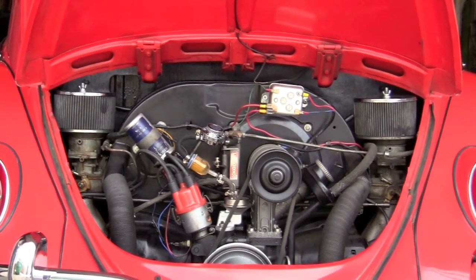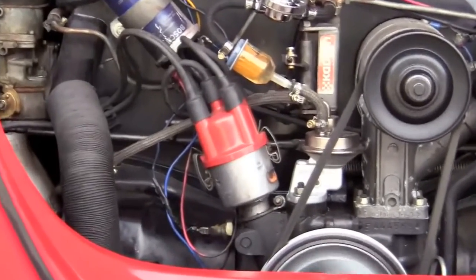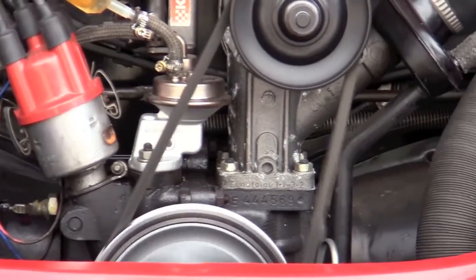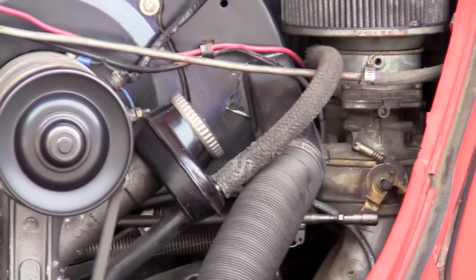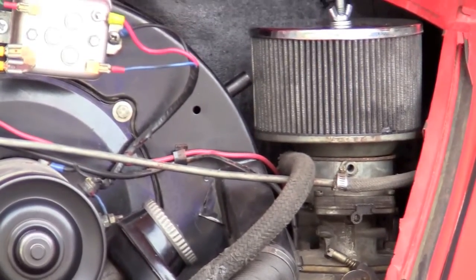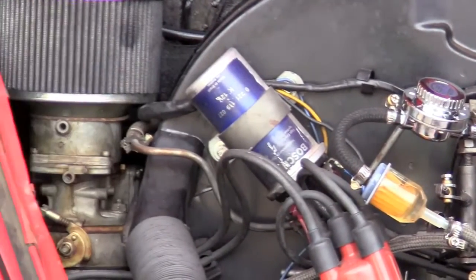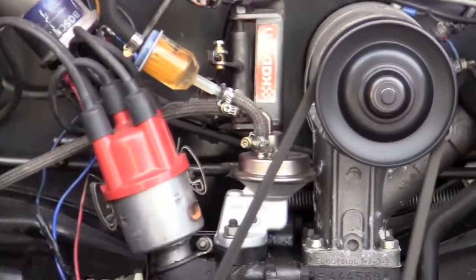This engine was rebuilt about 12 years ago. As far as my mechanic can figure out, it's probably an 1845 and it has dual carbs. During that 12 years it was just driven about 1,500 miles. I got it from a couple up in Oregon and the whole time they had it they kept it in a temperature controlled showroom — kind of a toy box for their cars, for their hot rods.